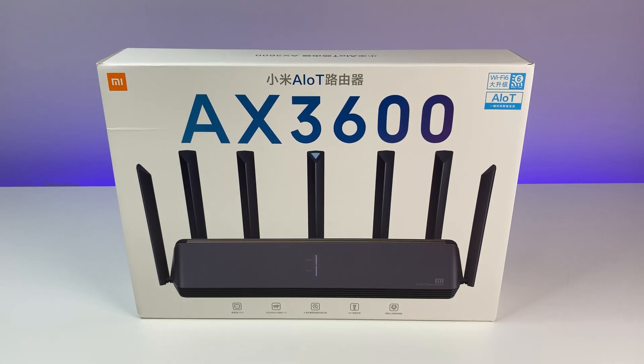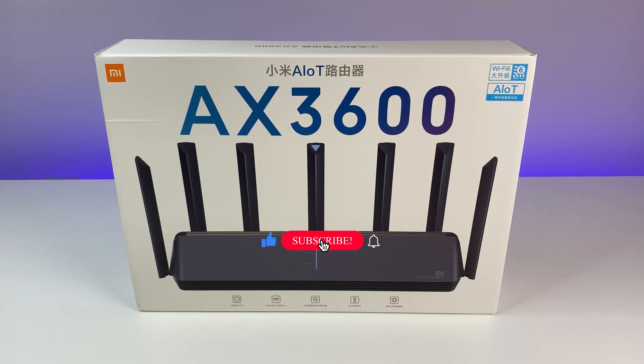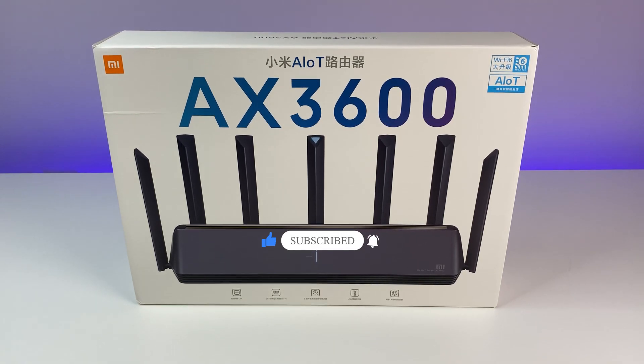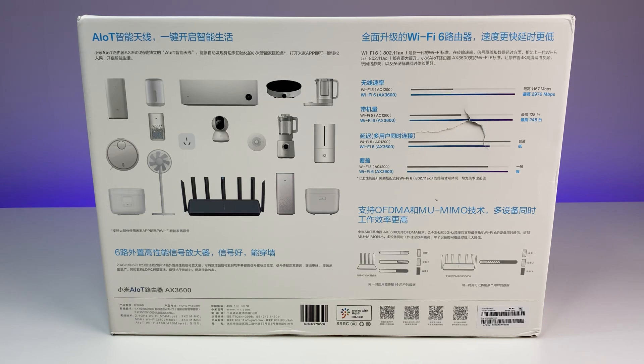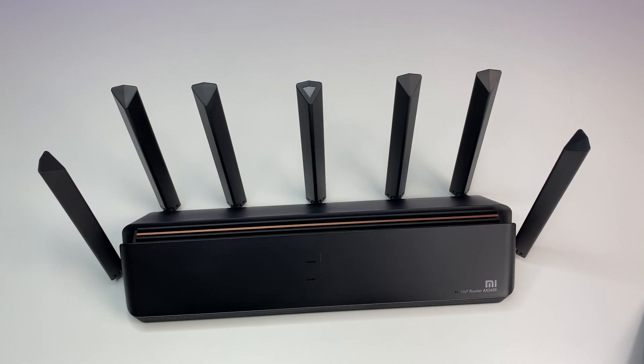Welcome back to Deal Unboxing. Today we're going to review the Xiaomi AX3600 Wi-Fi 6 router — the first Wi-Fi 6 router from Xiaomi. In this in-depth review we are going to go over the features, Wi-Fi speed, coverage, and performance tests to see how well Xiaomi performs in the ever-growing market of Wi-Fi 6 routers.